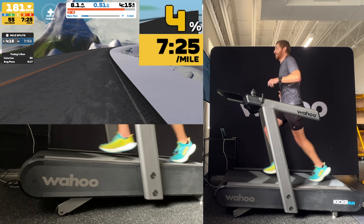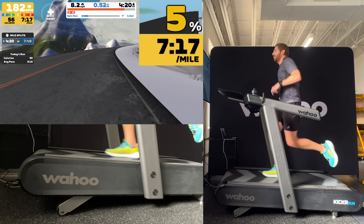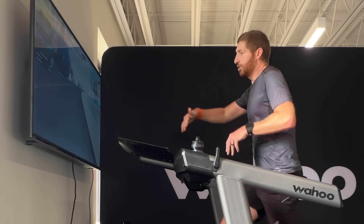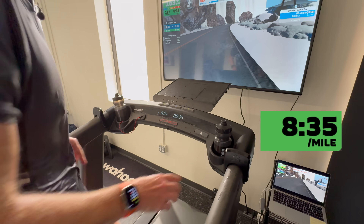It feels like a lot more than negative 3%, partially because the TV is so close. So if you have a treadmill and a TV, stick them really close together like this because it makes it feel like you're just dropping over those edges.